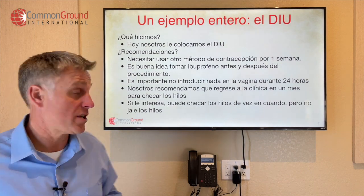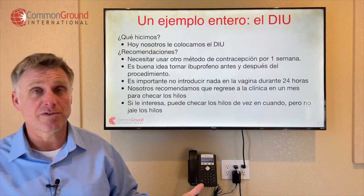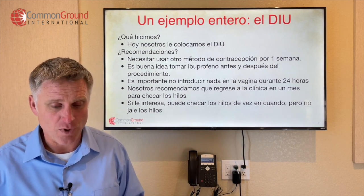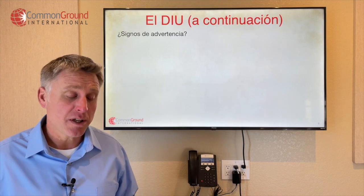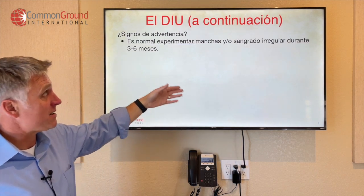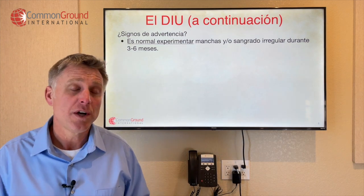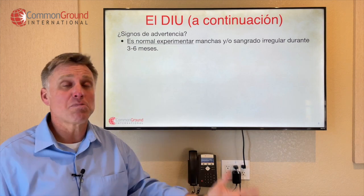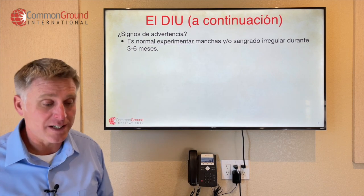Si le interesa, puede checar los hilos de vez en cuando — you can check the strings from time to time. Pero no jale los hilos — but don't pull on the strings. Continuing with el DIU: señales de advertencia — any warning signs to communicate. Es normal experimentar manchas y o sangrado irregular durante tres a seis meses — it's normal to experience some spotting and irregular bleeding for three to six months.